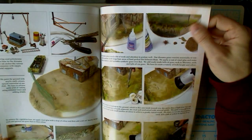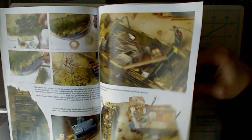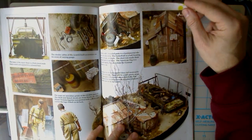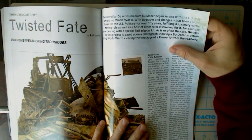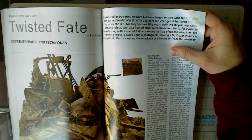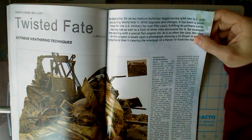Looks like a guy in Florida or something — it could be anywhere though, obviously. And the shell shirt that looks like it says 'hell' — that's kind of interesting. Then we have the last article, which is Tamiya ResiCast 1/35th, Twisted Fate, Extreme Weathering Techniques.